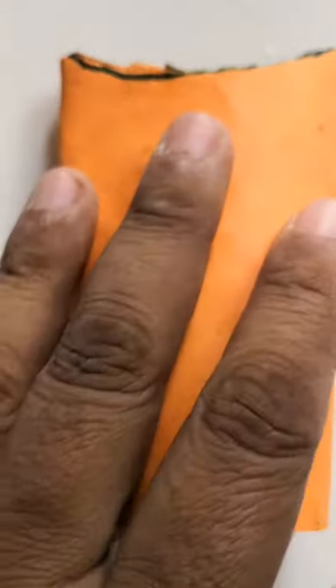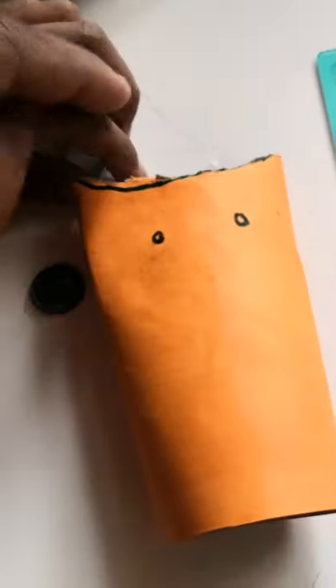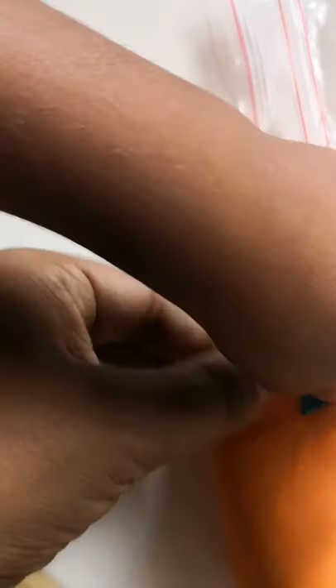Now we need to place two eyes here. So here are the eyes. Then we need a beak.